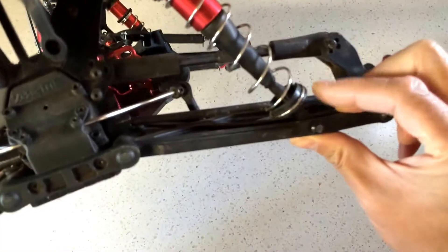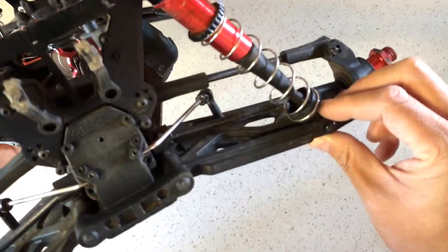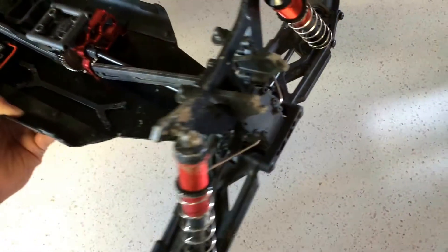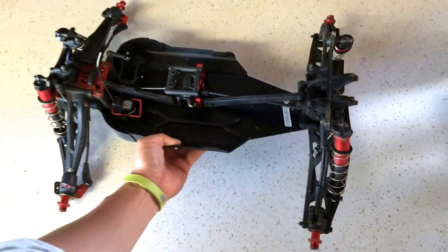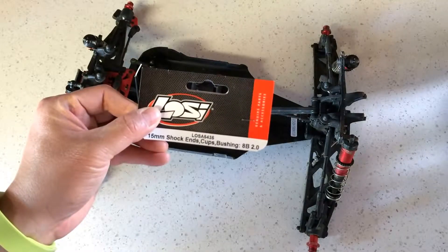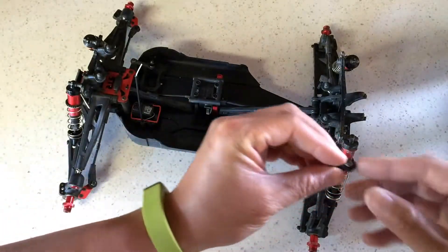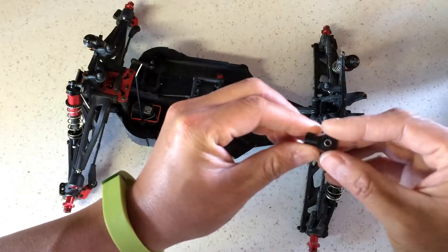The first time out we actually broke a shock shaft and also bent a shock shaft, and broke the shock mount over here and went ahead and replaced those with just stock parts. There was a suggestion to use a low C8 part number and I tried that.